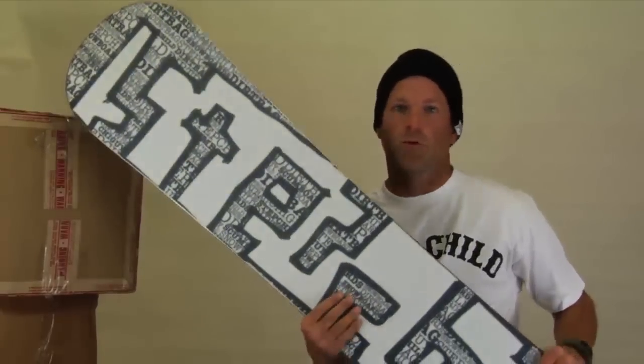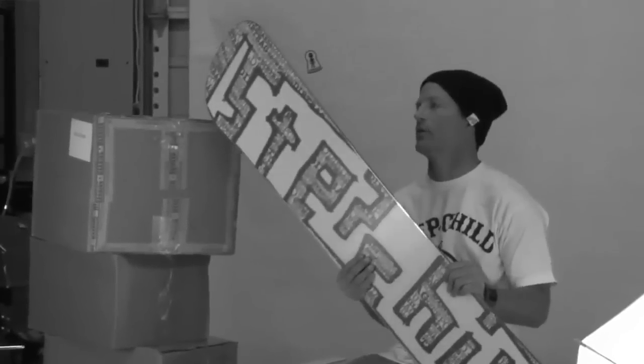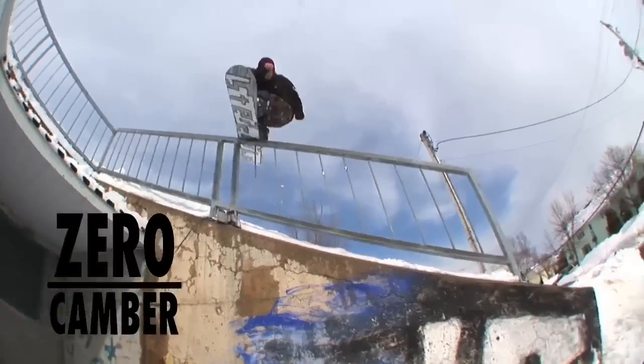Hey, this is Sean from Stepchild Snowboards and today the board I'm showing you is the Dirtbag. This is one of our price point boards in the line. It's a twin board and it's a zero camber board as well.